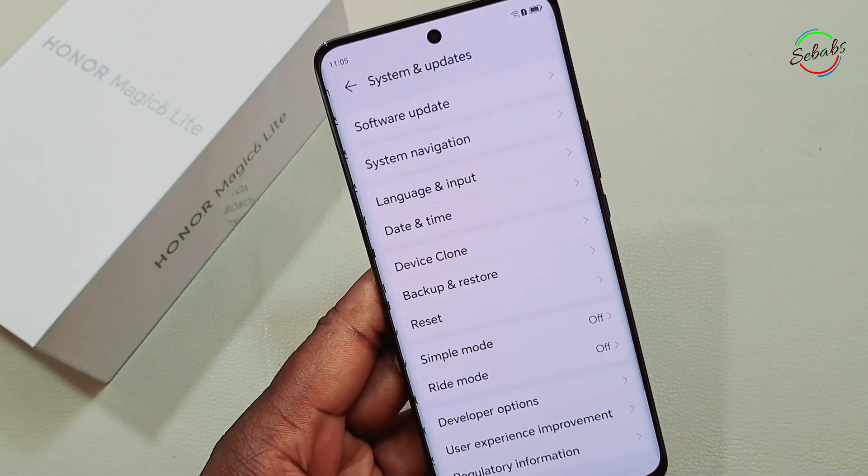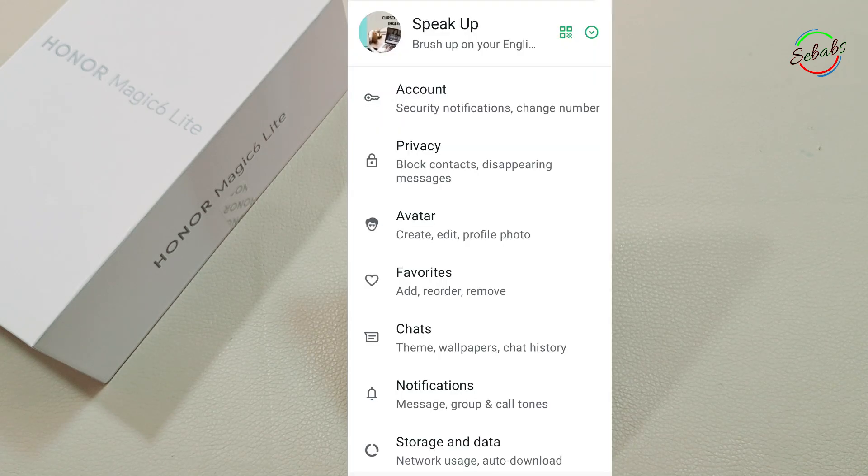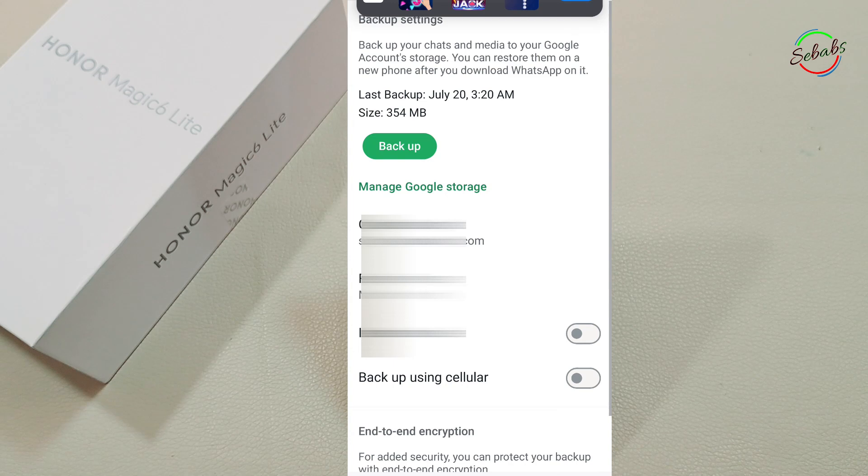One more thing to take into consideration: you cannot transfer WhatsApp via this method. WhatsApp chats and data are restored from the cloud after you sign into your new Android device and open the app. To restore WhatsApp chats and data, you must first turn on WhatsApp backup on your old device.